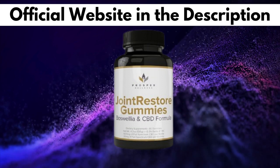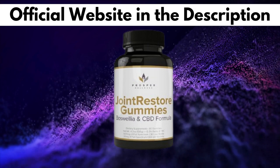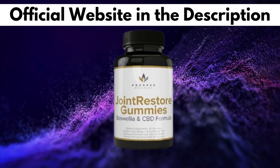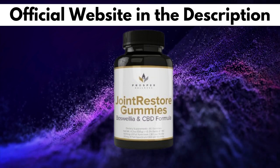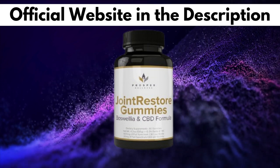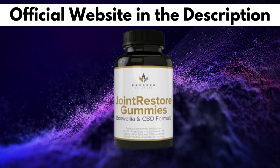So I wanted to record this Joint Restore Gummies review first to tell you to be careful with the website you are going to buy from, and also, if you do buy the product, do the exact treatment and take it seriously. I really hope this video helped you and I also hope that Joint Restore Gummies actually helps you a lot to improve your life and many other benefits that this product promotes.